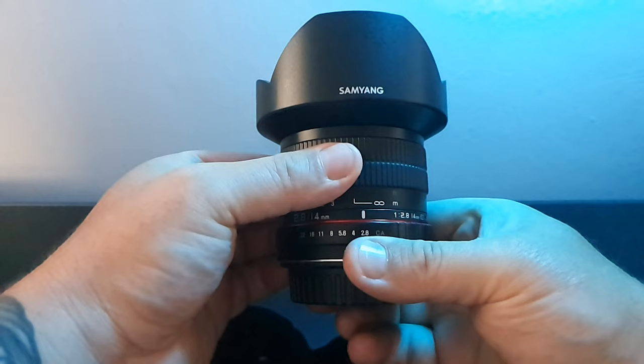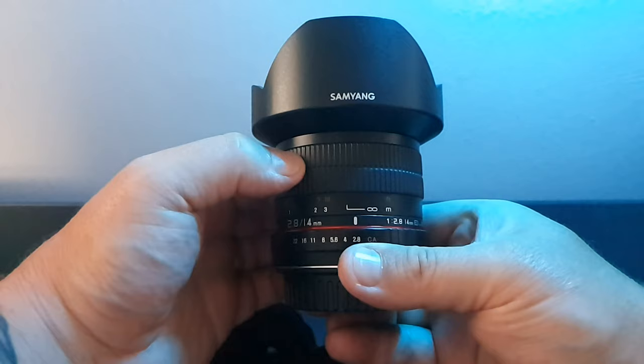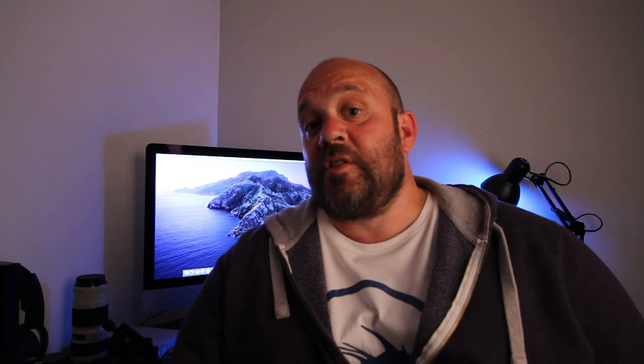Another point with the lens is that infinity will not get you focus. What I mean is that when you come to focus your stars, a lot of people will say go to infinity and you should be spot-on — you won't be. Make sure you flick your camera into live view, locate a bright star, magnify into it, and try to focus from there. With my lens, if I take it straight to infinity it won't be focused — I have to pull it back slightly and then I'll achieve bang-on focus.